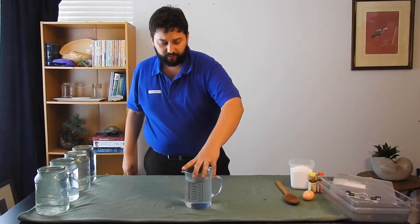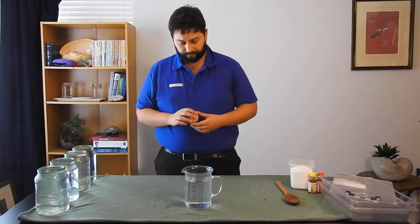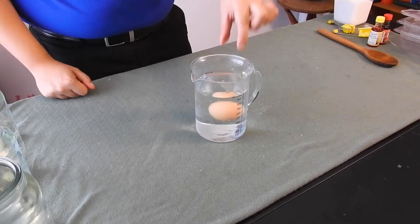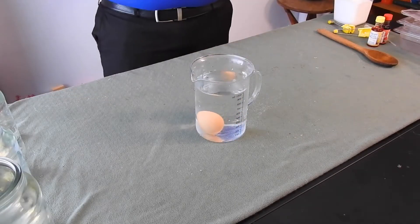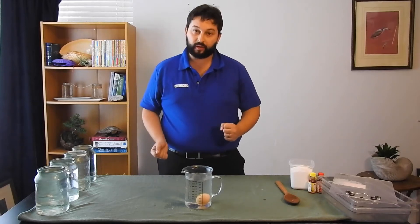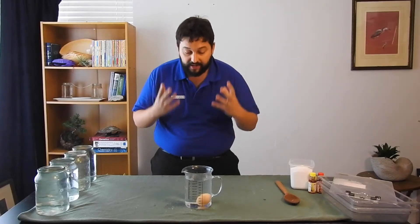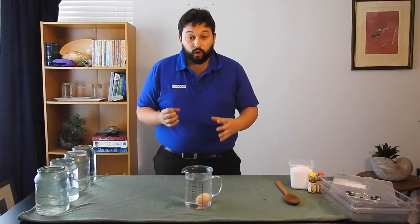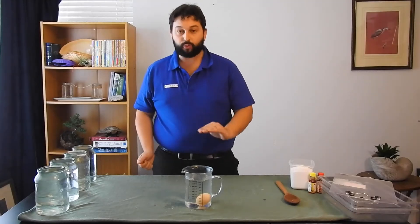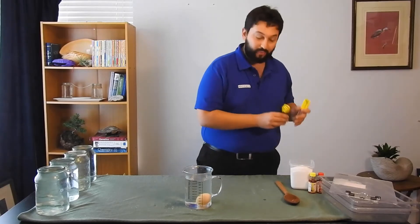Let's look at that nice jug of water we had before. At the moment, if I put this egg in the water, it sinks. That egg is more dense than the water around it. But we can add salt to the water, and if we add enough, the water will become more dense than the egg, and the egg will float to the top.